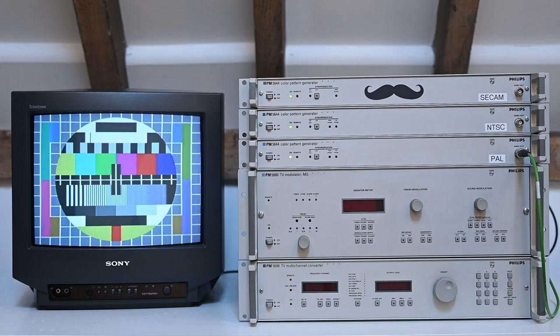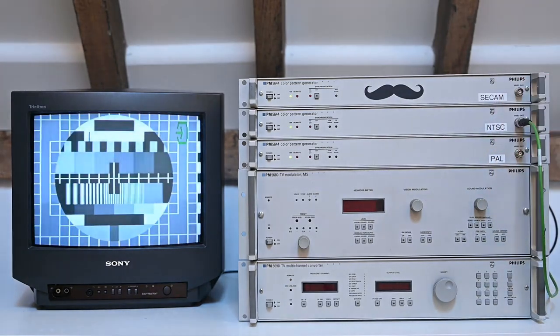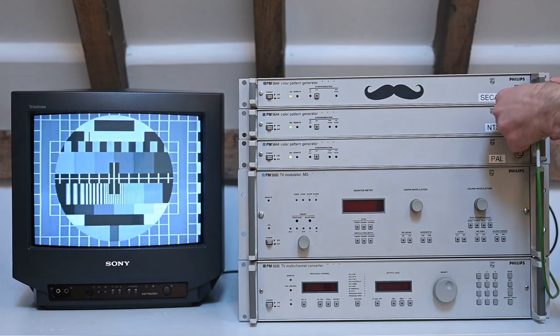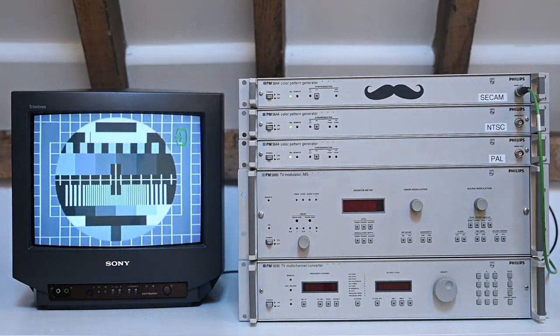Presently it's plugged into a PAL source, and yeah, of course it works because it's a PAL TV. So first of all, let's try out NTSC. Now you are seeing some flickering here because my camera isn't synced to this unit, but the main problem here is that it's monochrome. So let's try out SECAM and see what that looks like. And once again, it's monochrome.